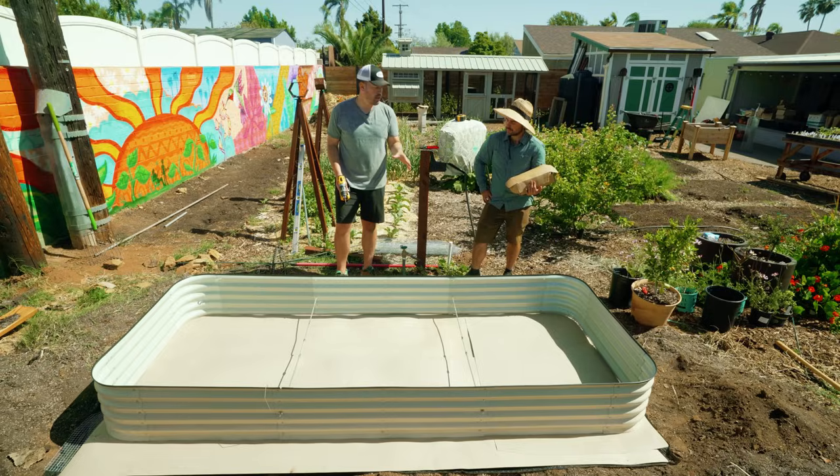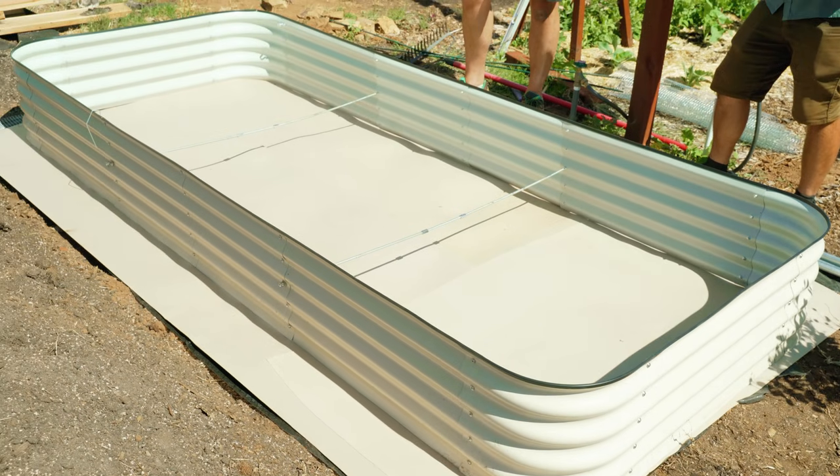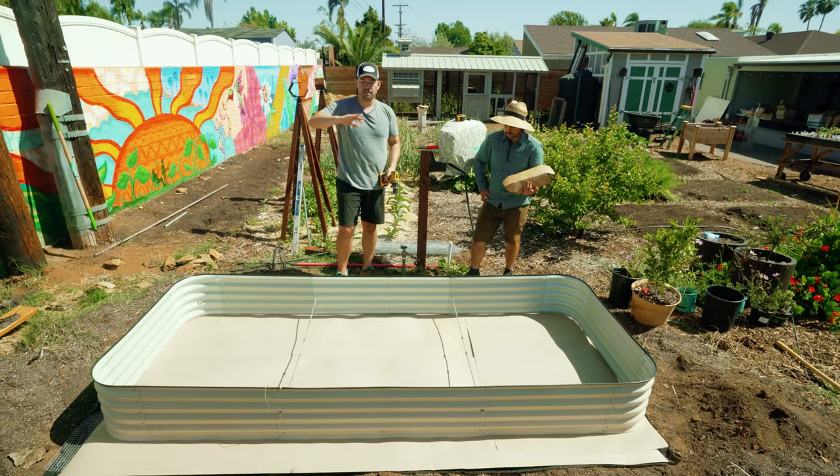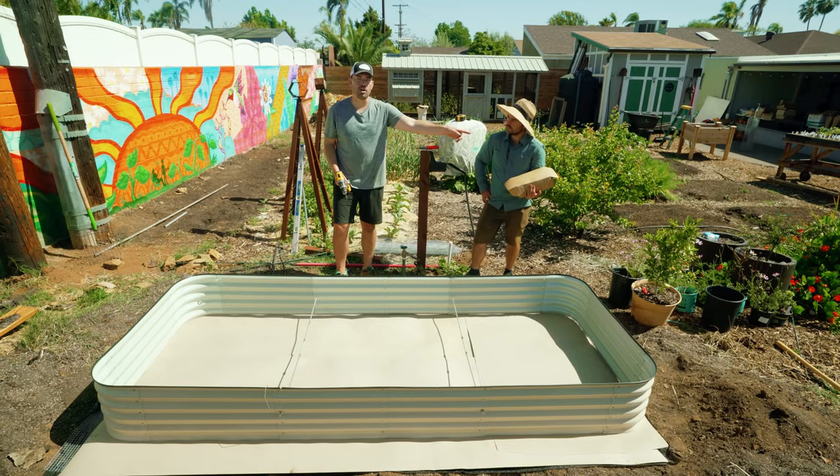Our bed's in place. One quick note: if you're working with a wooden bed, especially for the landscape fabric and hardware cloth, a good idea is to flip your bed upside down and staple it directly to the bottom — which we did with our herb bed over there.